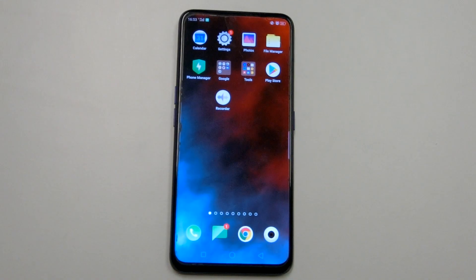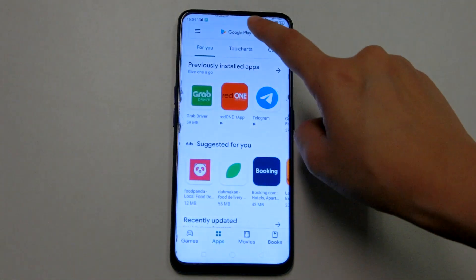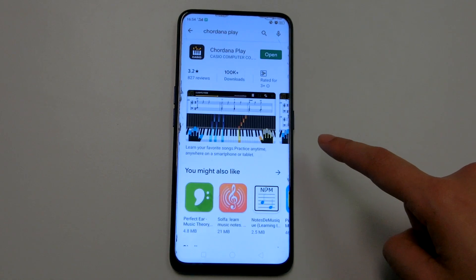First, prepare your device. Go to the Play Store and look for Cordana Play. Download and install it into your device.